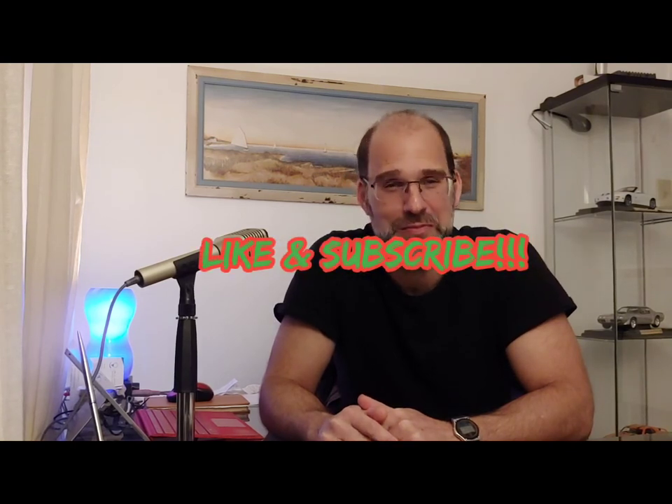I hope you enjoyed the video, and join us next time as we review some other great audio pieces. Don't forget to like and subscribe.